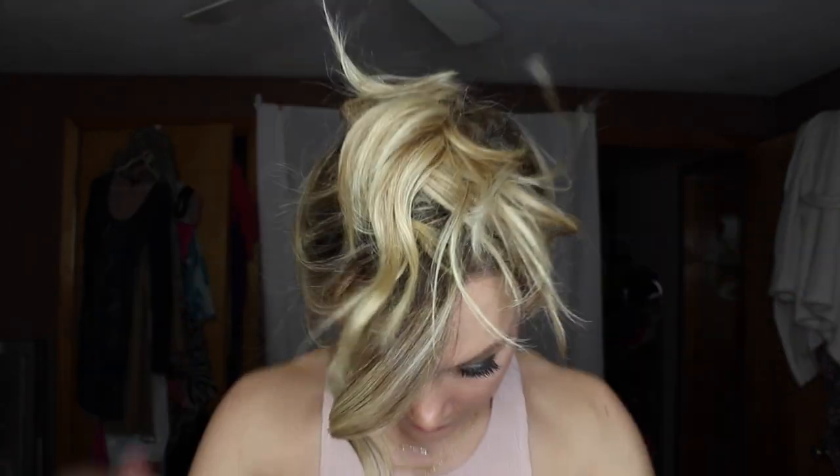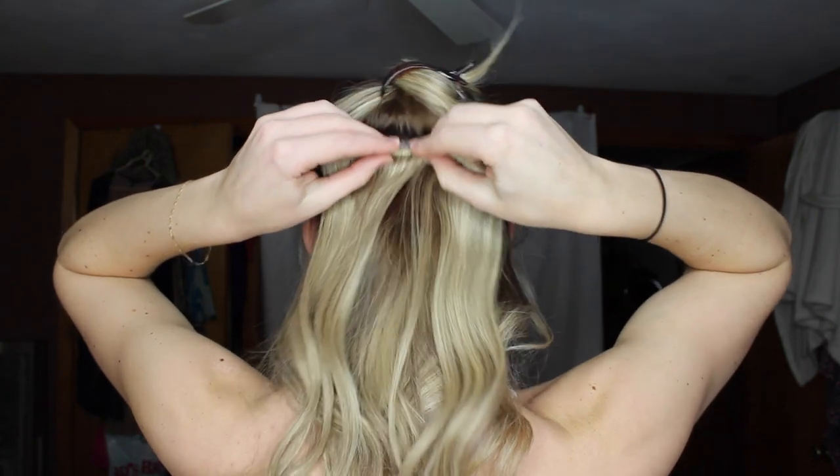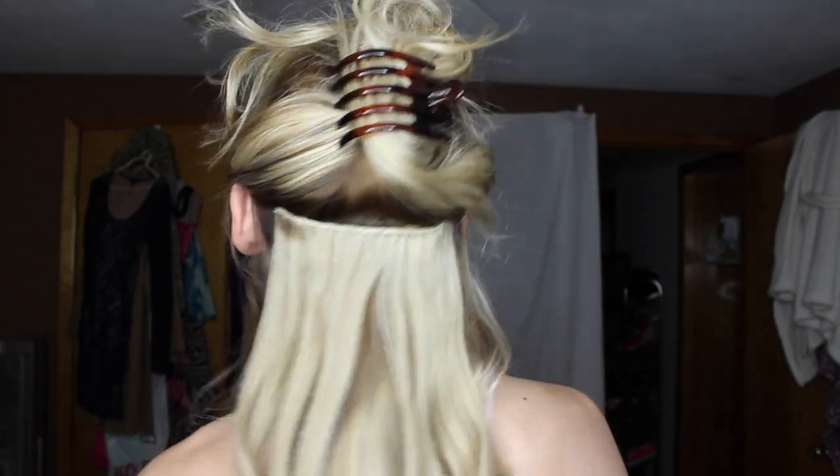Now I'm going to take the number two, unclip those, and clip that one in. Whenever I'm putting them in, I'm trying to twirl them around a little to give them something to grab on. If your hair is especially silky — like if you just washed it — it's going to be a lot harder for the clips to stay in. So make it a little dirty and messy right underneath where you're clipping them in; that'll give it a more secure base.